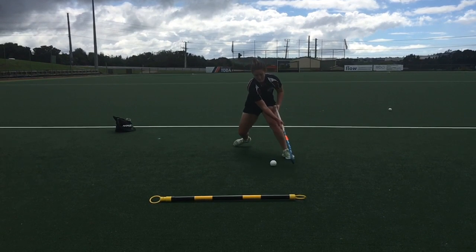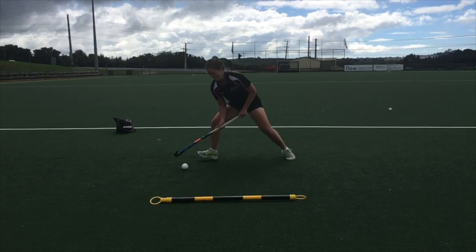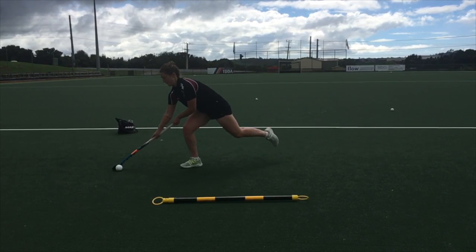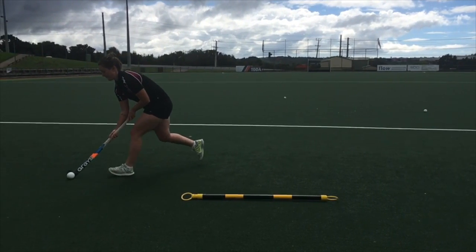It is important to rotate your left hand over the ball to make full contact, allowing you to drag the ball back across your body. By continuing your step through with your hind leg, this helps block the player from being able to make future tackles.